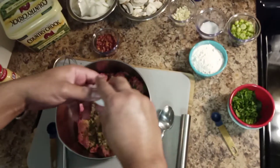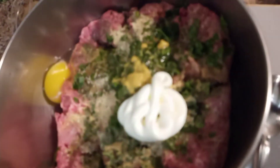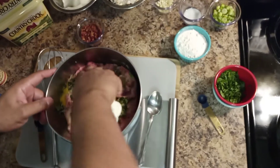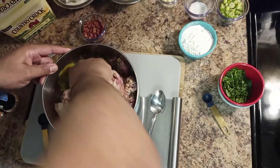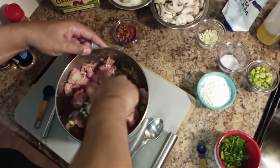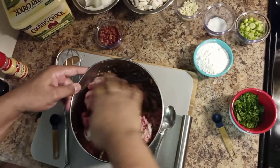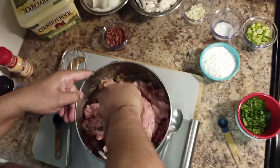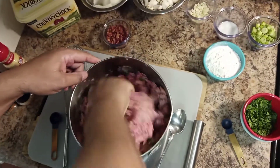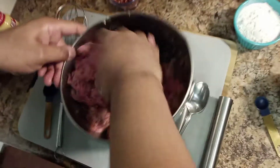One large egg — crack that and put it in there. Now we'll get to mixing. Mix this together with your hands. Once we finish, we'll shape the meat into oval shapes — this will probably make about eight nice-sized ones. You can double up on the seasoning to your liking. From New Orleans, that's how we do it down there.